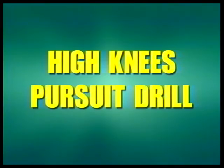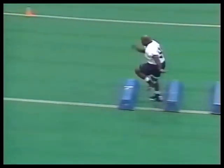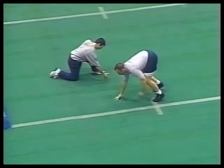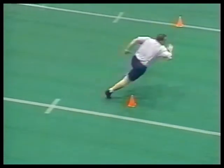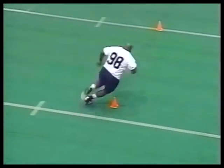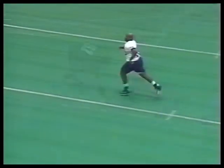We do some pursuit drills to make sure our kids understand the importance of pursuing to the ball. This is called a high-knee pursuit — bag around the cone toward the middle, then sprint and finish. It's just the way we play football. The important thing here is to make sure you keep your feet running around the cone. High knee over the bag — always make sure your feet are continuing to run.